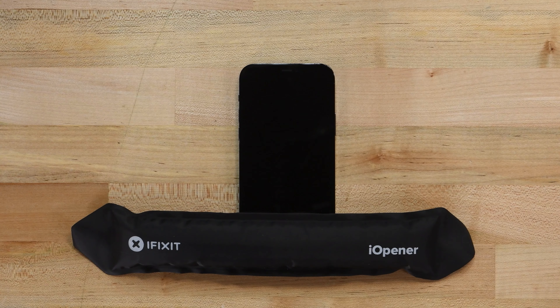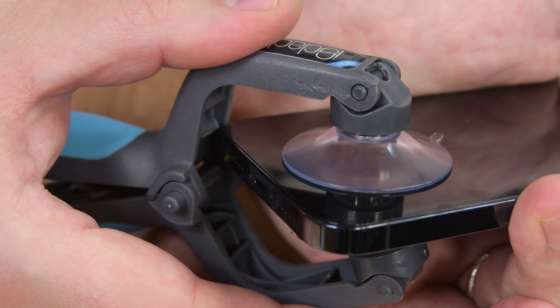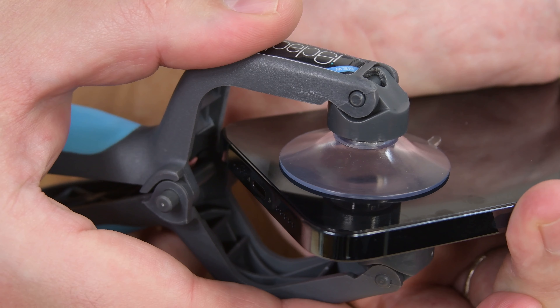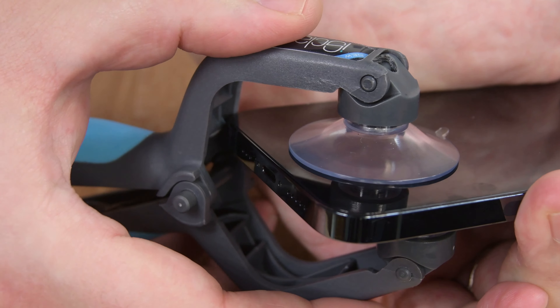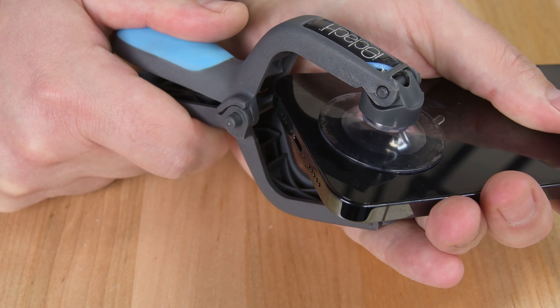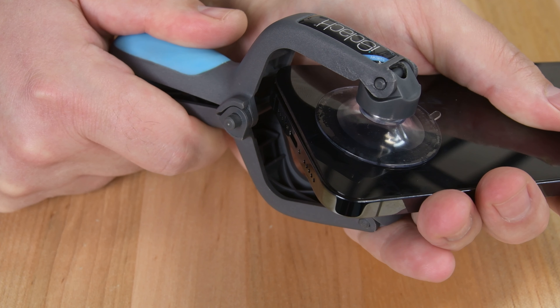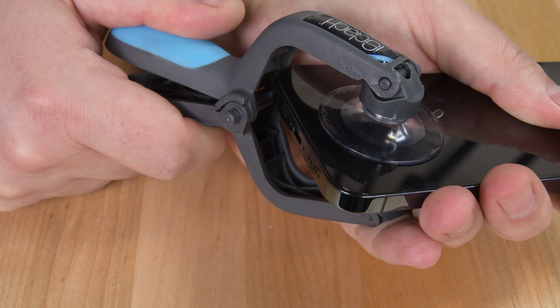For the next few steps, we'll be using an iSclack to separate the front panel from the case. If you don't have an iSclack, check out our step-by-step guides for instructions on how to do this procedure with just a suction cup. Once your phone is heated, place the suction cups of the iSclack near the bottom edge of the phone — one on the front side and one on the back. Press the iSclack to engage the suction cups, and then close it to begin separating the screen from the iPhone's case.